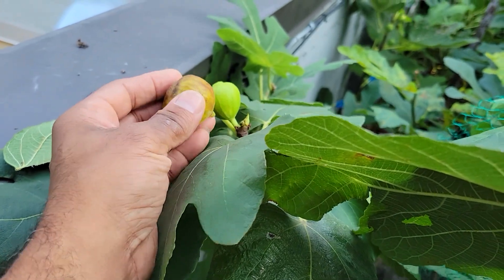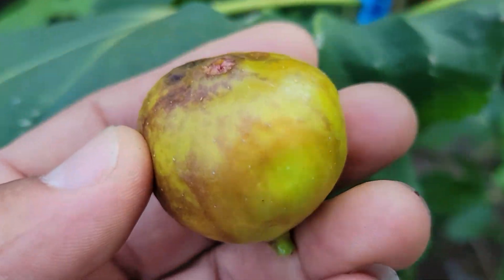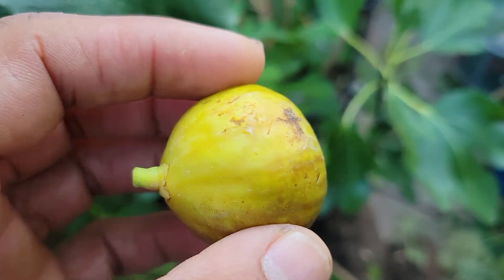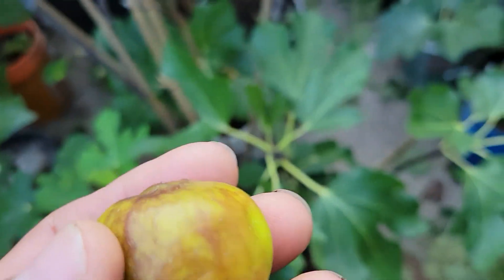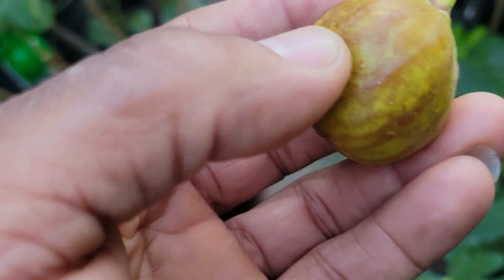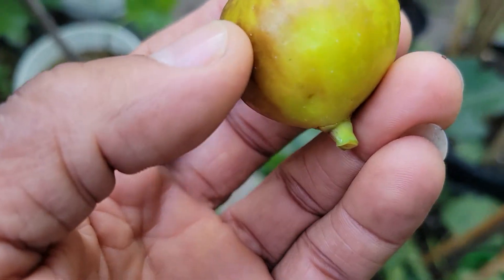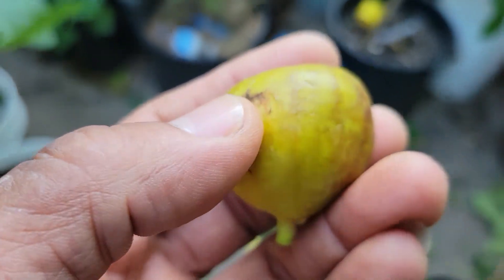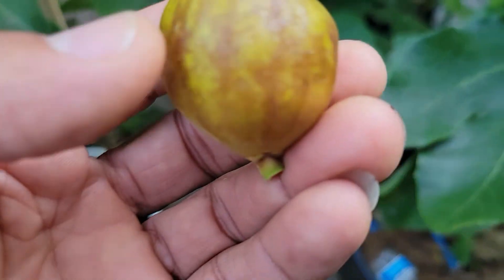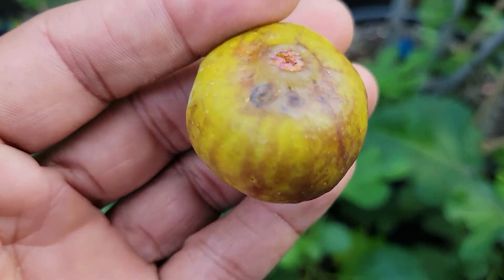This is Mutante Venato. I was going to feel how it was and it came off easily from the tree. I don't know how it is. So this is Mutante Venato from Niki.